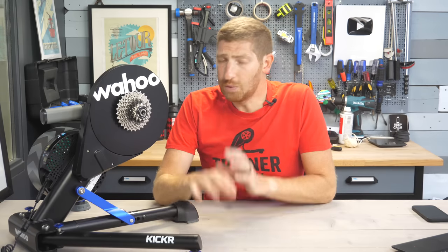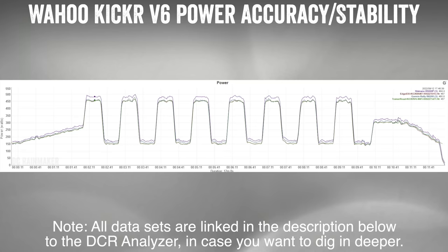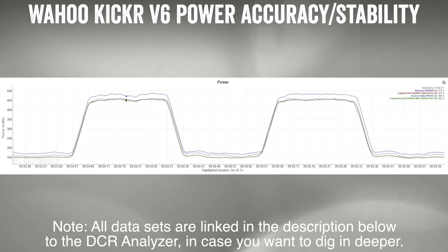That leaves accuracy. Two years ago when the Kickr V5 came out, it had a rough first six months — not accurate at all in certain scenarios. So I was keen to put this through various scenarios right away. Diving into the data: with TrainerRoad doing 30x30s — going from about 160 watts to 450 watts repeatedly — the Kickr was hitting targets in about 2.5 seconds, which is spot on, and accuracy was very, very good.